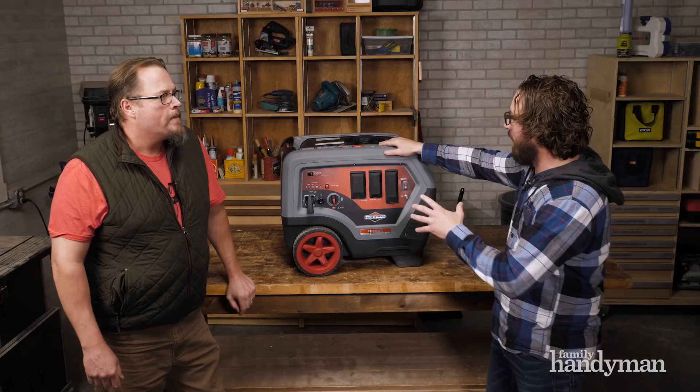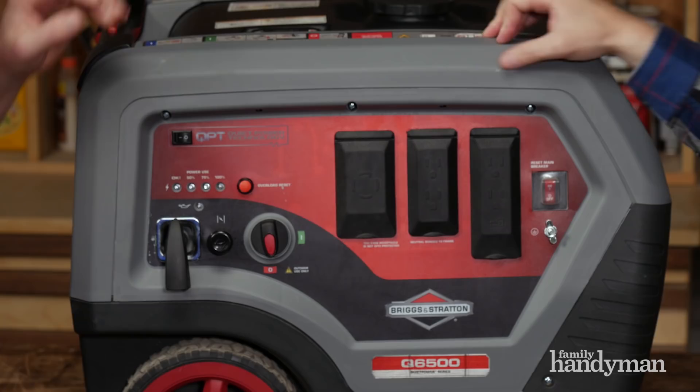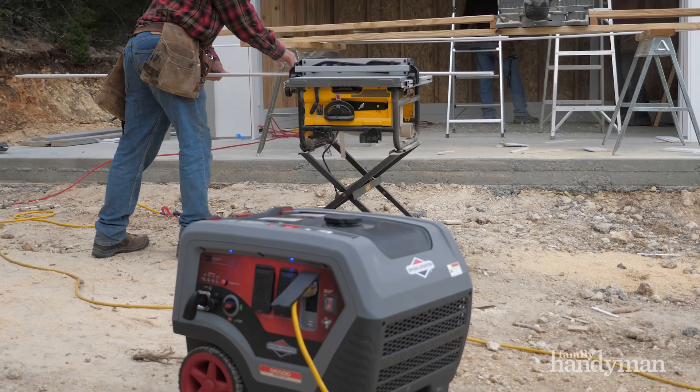This is the Q65 — the 6,500-watt generator from the Quiet Power Series by Briggs and Stratton. We got an opportunity to test this out on a whole bunch of locations. One of them: we build a shed every year, and we did it down in another state this year. We shipped this bad boy down there and it powered all the equipment — really cool.